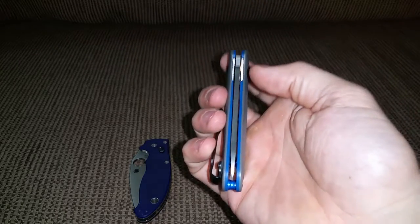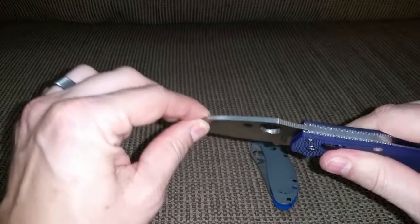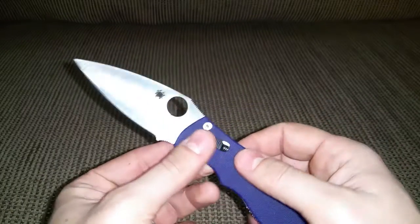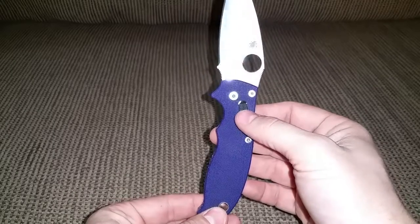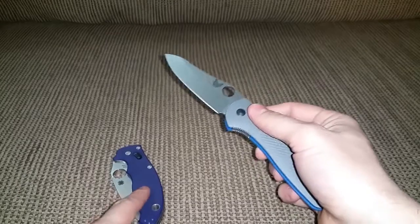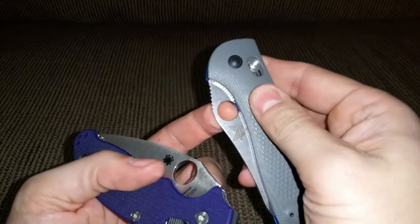Blade centering on the Griptilian was good, but there's just the tiniest bit of blade play you can feel. The Manix is solid as a rock. The stainless steel part that houses the ball lock — some people have trimmed that spring down to make it easier to compress. If I keep the Manix, I might do that modification to get the best of both worlds: the ease of closing from the Axis lock and the great opening of the Manix. The spyder hole on the Manix is really big — I can stick my whole finger in there; the Griptilian's not so much.